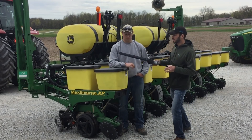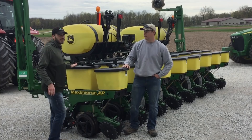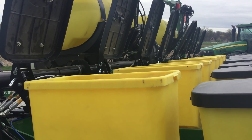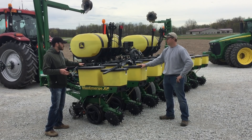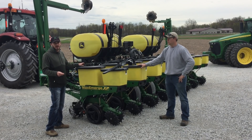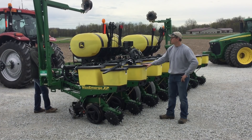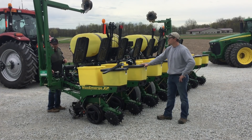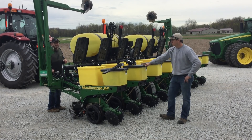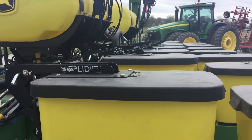Number two — a lot of you have probably seen this on Twitter — we have lid lifts now. I'm using the same air compressor I run with Clean Sweep, and it ties into a cylinder that lifts my box lids with the push of a button. For how many times we load, this is going to be super nice. I just hit the button up, I'm done loading, then let all the boxes down. It's as easy as that.